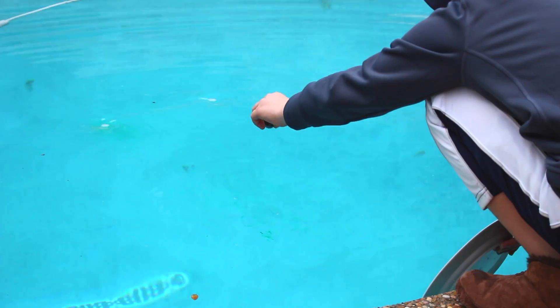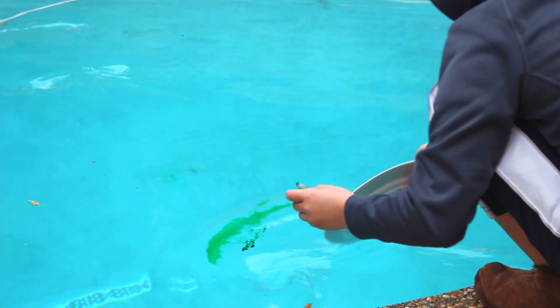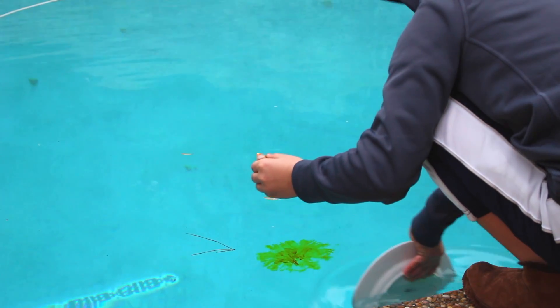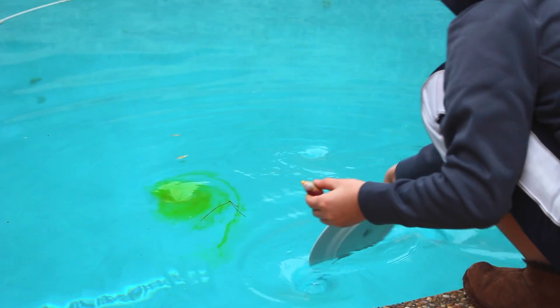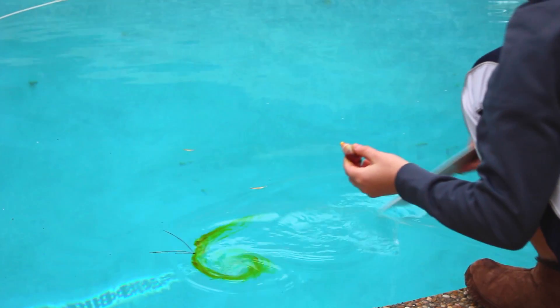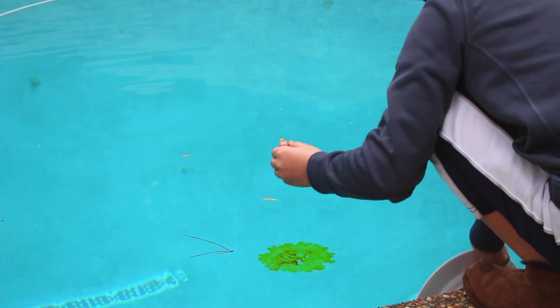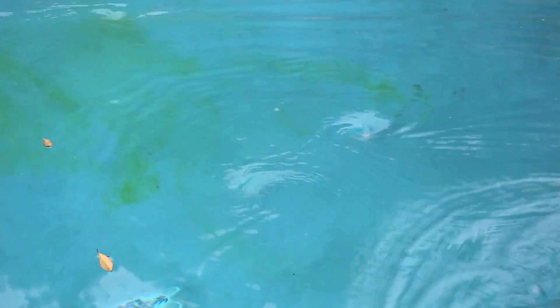There it goes — you see that? Now I'm going to just put a bunch of drops of blue food coloring and just let it do its thing without making a vortex.